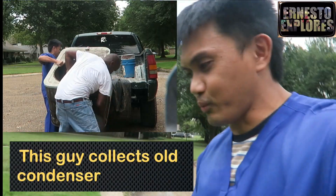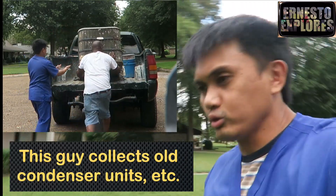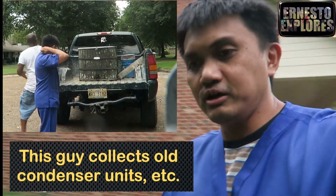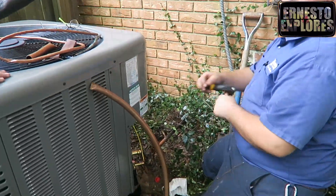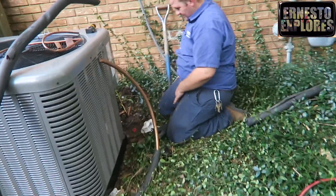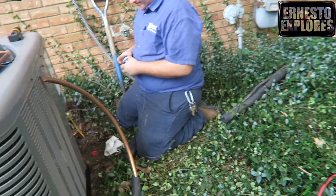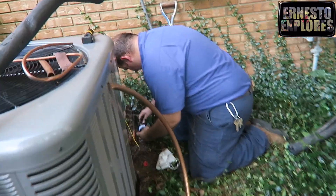That guy rides around and he found out that you're getting rid of that damaged old condenser unit, so he got it for himself. I think he's going to make around maybe five dollars for it by selling it to the scrapping place. There's actually white and brown oil that came out of this bucket — that's good though. The dryer points towards the house, away from the condenser. Air always points away from the condenser.